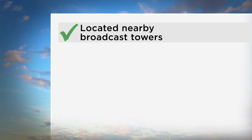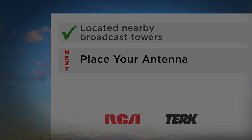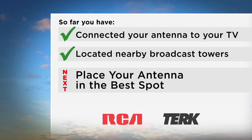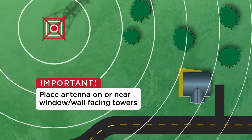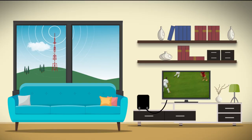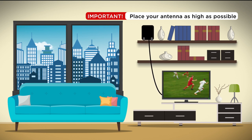Now that you've located nearby broadcast towers, the next step is to place your antenna. A couple of important things to remember: number one, always place the antenna on or near the window or wall facing the towers that broadcast the channels you watch most. Number two, antennas don't like steel and concrete, so place your antenna as high as possible — placing it higher will help you get the best reception.